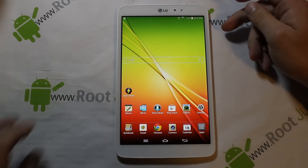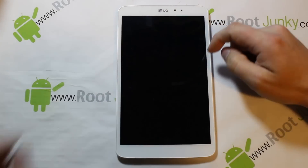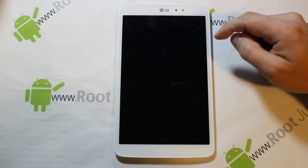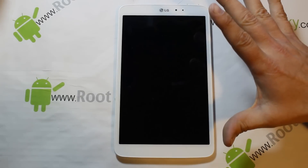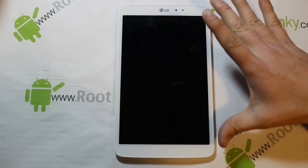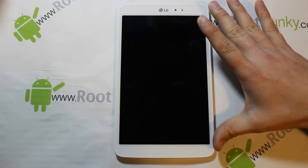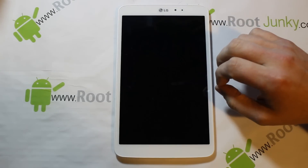Let's go ahead and power off. So let's say you're in a state where you just see the LG logo and it will never boot - whatever the case, get it to the powered-off state. That's going to be the first step you need to do. Once you've done that, let's go to my computer and I'll show you guys what files you're going to need, then I'll get back to how to use this thing.